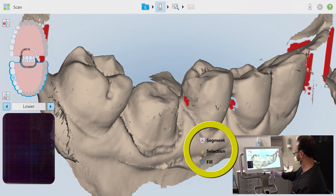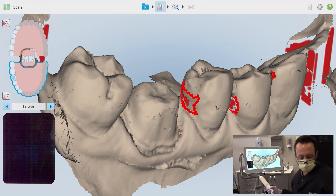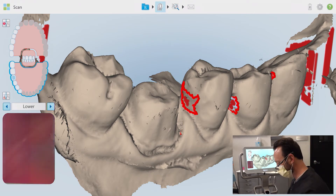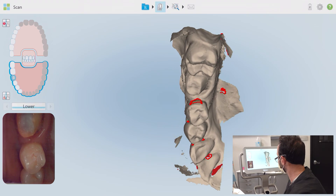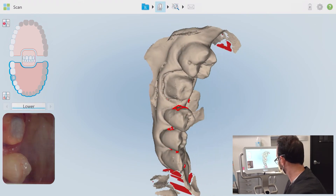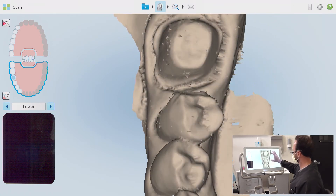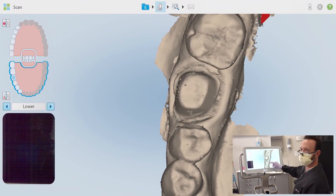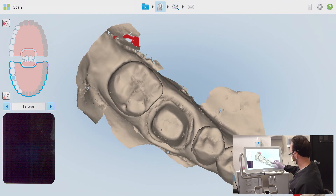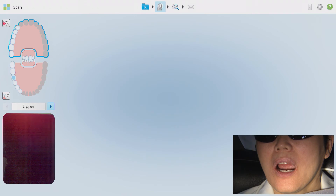I'll press and hold my finger on the screen until a secondary menu opens and then choose the fill option. The unit will take just a moment to process and suggest areas outlined in red that may need to be filled in. Once I start to scan again, no matter where I aim with the wand, only the missing data areas will be added to the segment. You can see those fill in nicely by really focusing on the missing points and exaggerating the tipping or twisting techniques discussed earlier. Another review after filling shows all missing areas are filled in to my satisfaction.